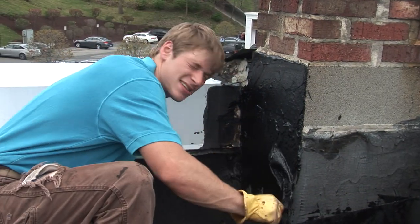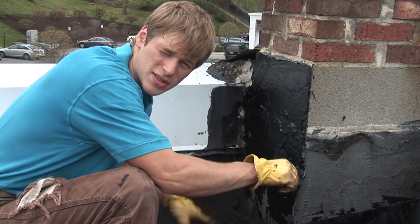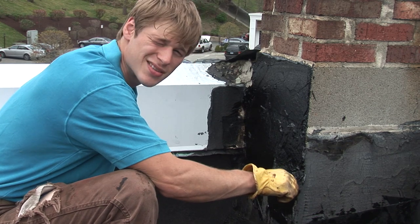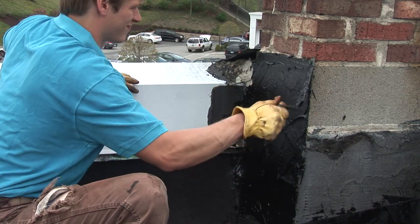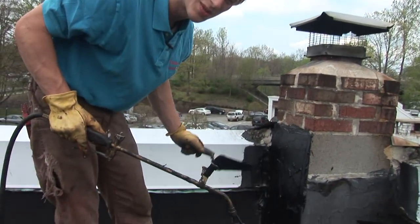What I'm doing here is applying a nice thin layer of adhesive to the chimney. That'll bond the material to it and keep a permanent seal. I'm just going to clean my trowel real quick and then we'll attach the material to the chimney.